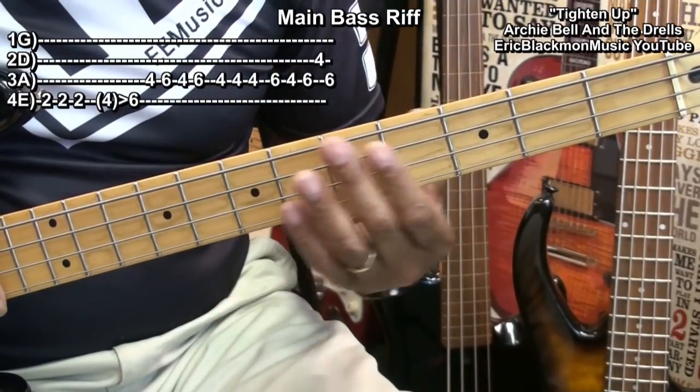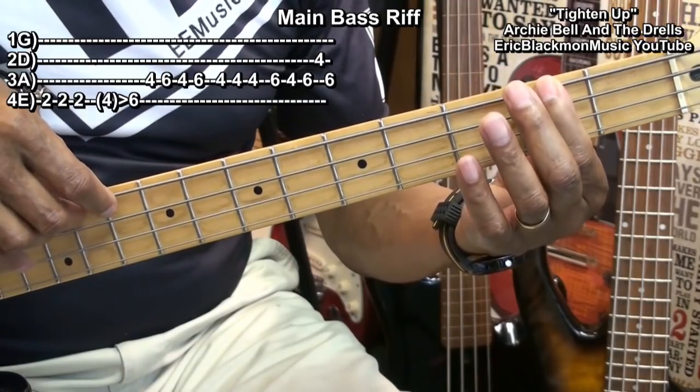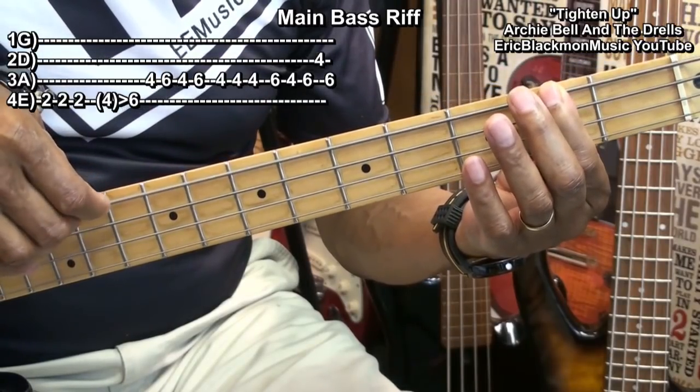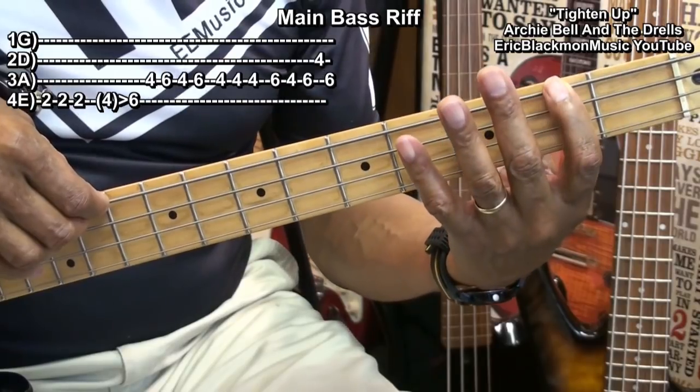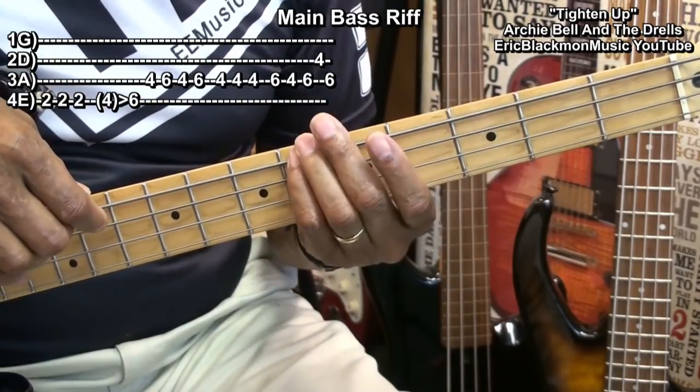In order to play it, we're going to go to the second fret on the E string, play it three times. Then we'll go to fret 4 and slide up to fret 6 with the little finger, like that.